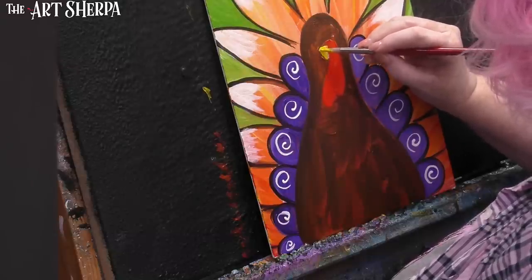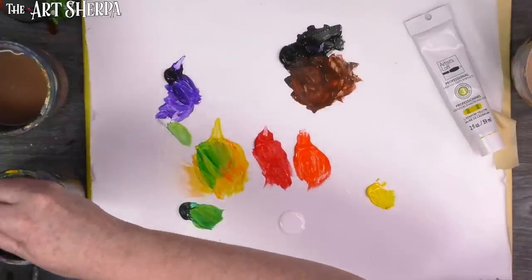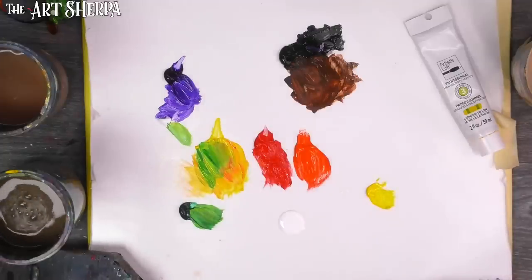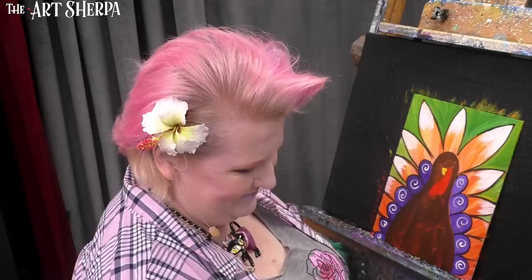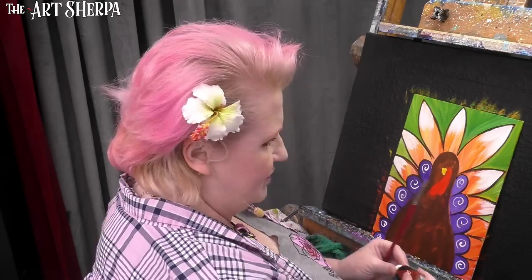Now I mentioned the yellow having white underneath it — now I can put that in very easily. The feathers are a fun deal. I'm going to put out a little more brown — here's my Burnt Sienna. I'll put it by my orange a little bit because sometimes it's nice to get a little orange into the feathers.